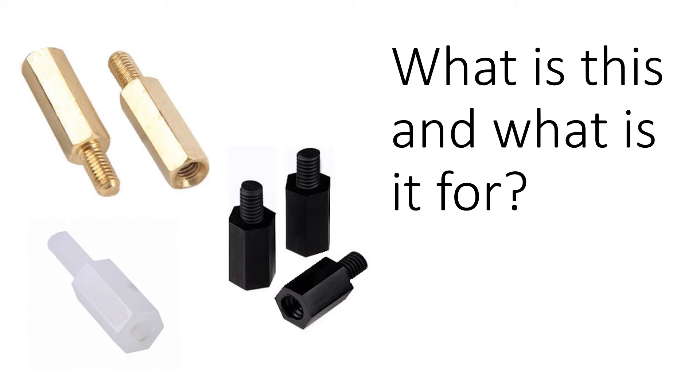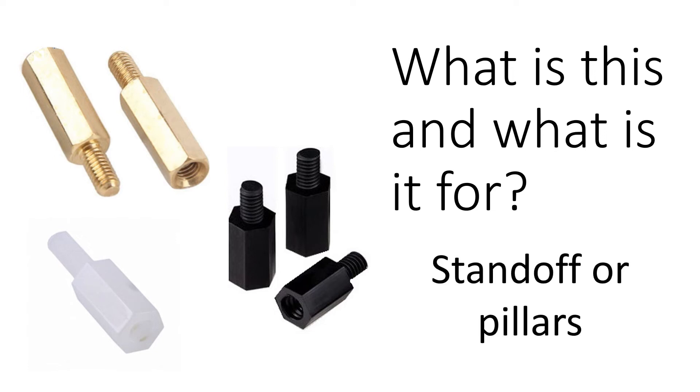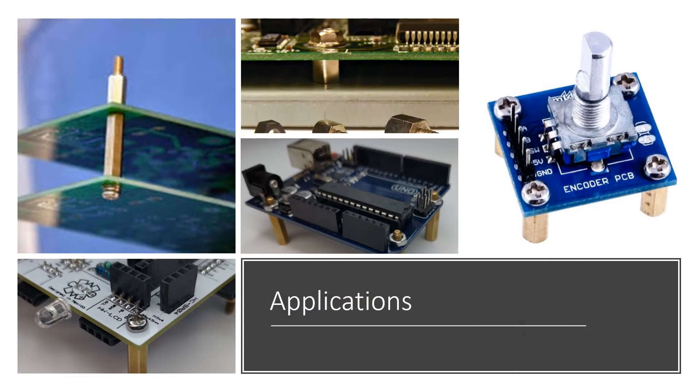These small mechanical parts are known as standoffs or pillars. They are typically used to attach thin plates to other parts. They can typically be seen on printed circuit boards, such as those used in computers or other electronics.